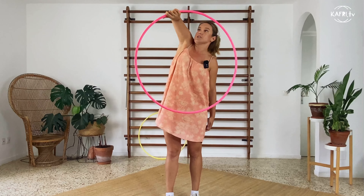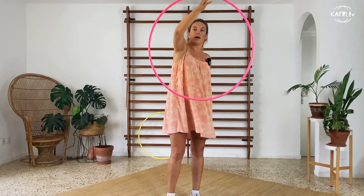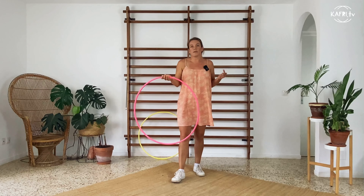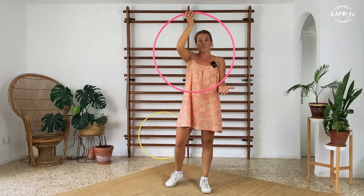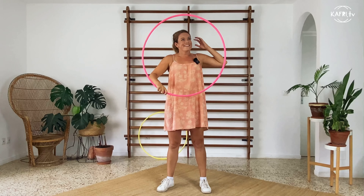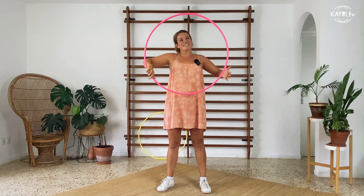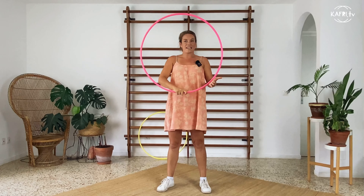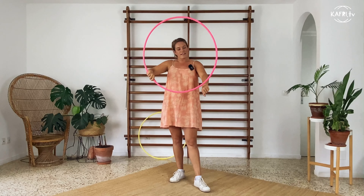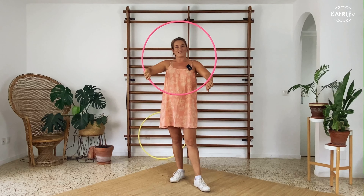Now let's take a look at the final trick. I like to explain this with my back to you — sorry. The initial grip: my hand is facing the sky or ceiling, grabbing the hoop really tight. The thumb is supporting the hoop here, and my intention will be to draw a circle with my arm in the air.